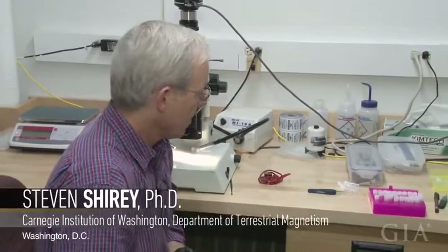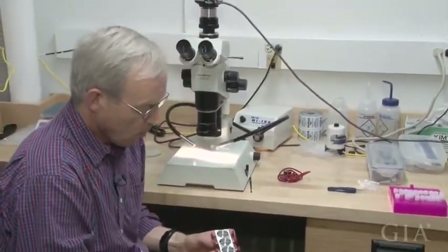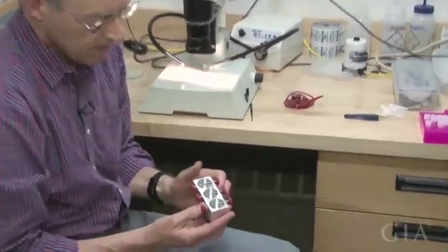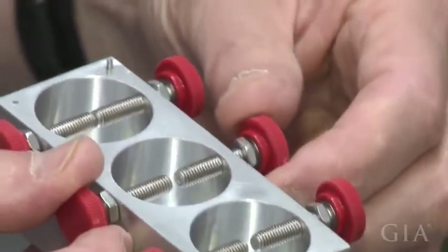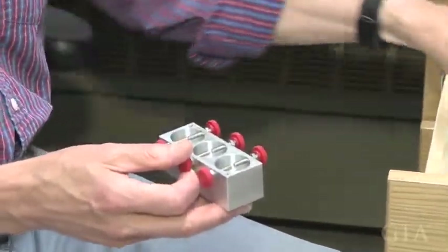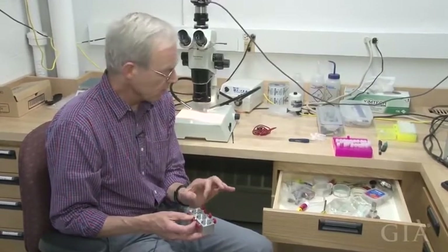What we'll do is we'll take the rough diamond — the one that you see on the left there — and we'll place the diamond into a holder, a little jig like this. This is an aluminum block with holes in it, and I have screws here that I can adjust so that it will come close to the diamond. And I'll take a glue stick — just standard kindergarten glue stick. The trick is to hold the diamond ever so loosely with the glue stick.